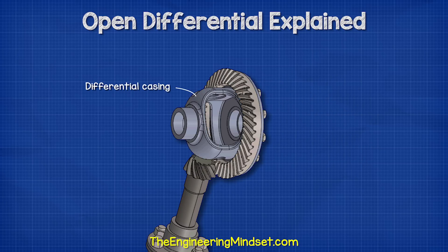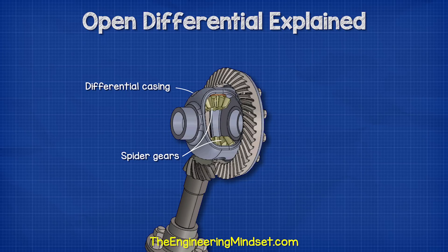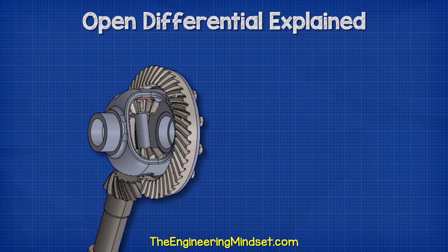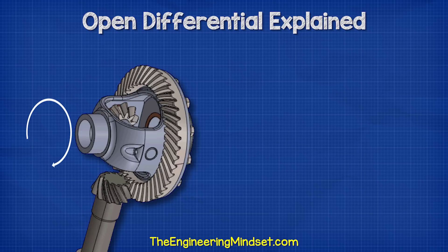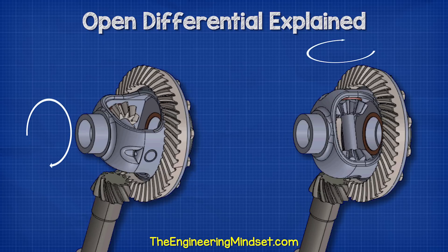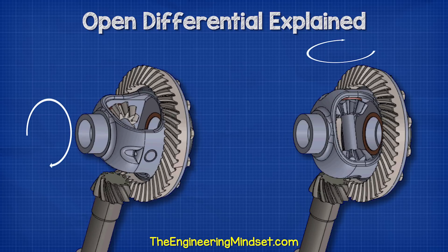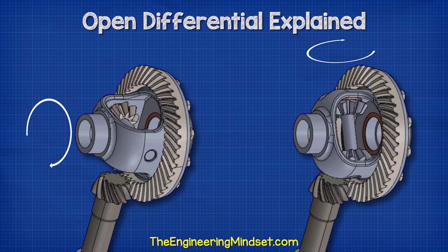The ring gear is mounted to the differential casing. This then supports two smaller internal gears known as the spider gears. The spider gears are often joined with a small metal shaft. When the ring gear rotates, the spider gears will travel around the same axis. However, the spider gears can also rotate on their own axis, and we use two spider gears to distribute the forces evenly.